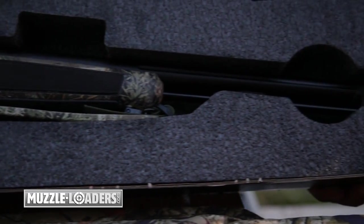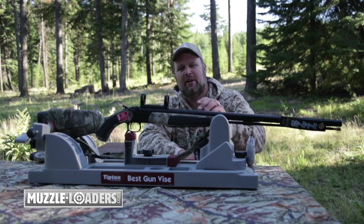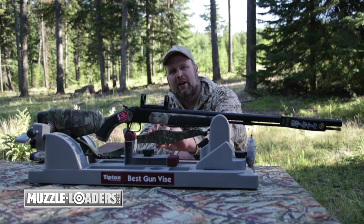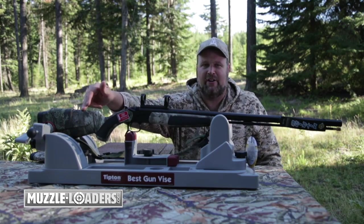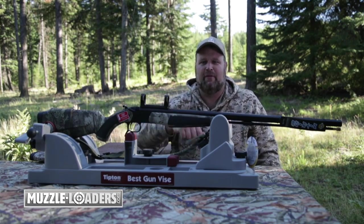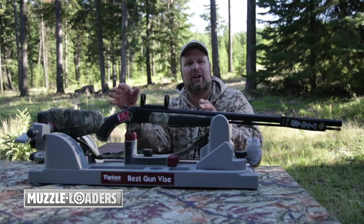Like all of the other Accura models, this gun comes standard with the nitride barrel, which is impervious to rust, the Duracite Dead-On scope mount, the Quake Claw sling, the Crush Zone recoil pad, and it's standard with the Realtree Max-1 camouflage.